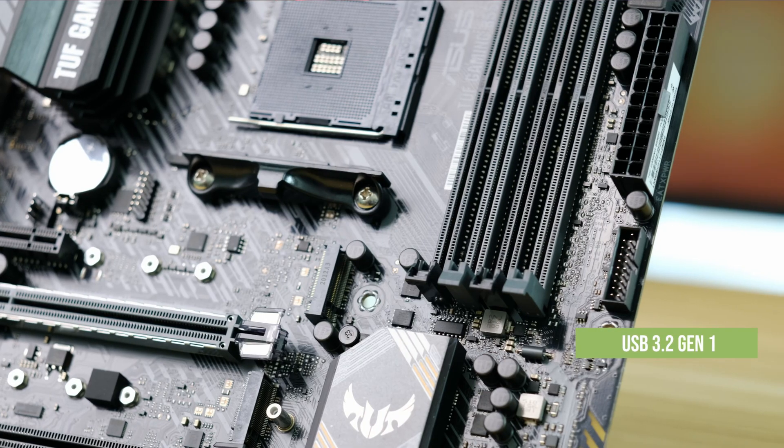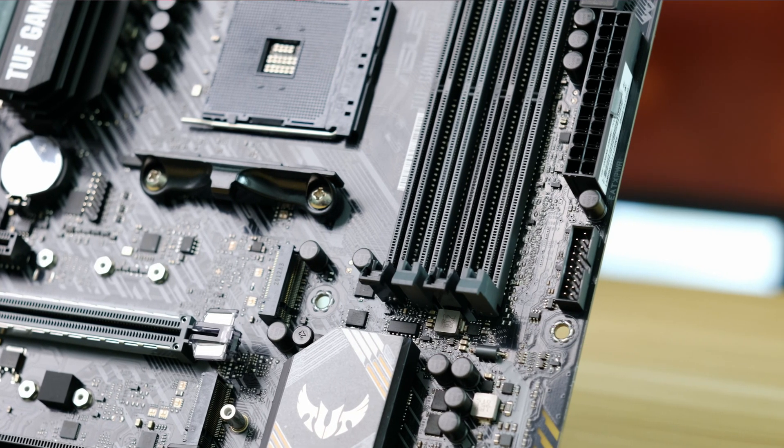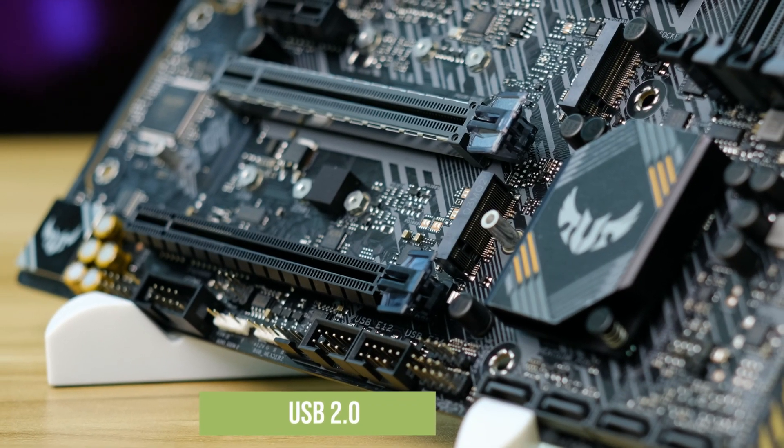In regards to front USB connectors, you can have up to two USB 3.2 Gen 1 ports — that is the 5 gigabit variant — and four USB 2.0.